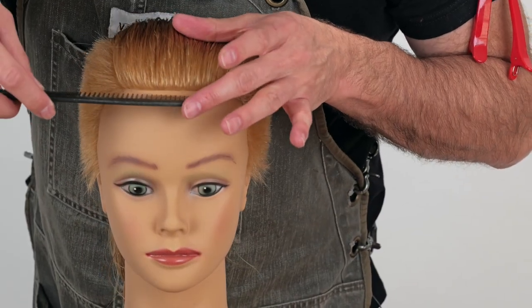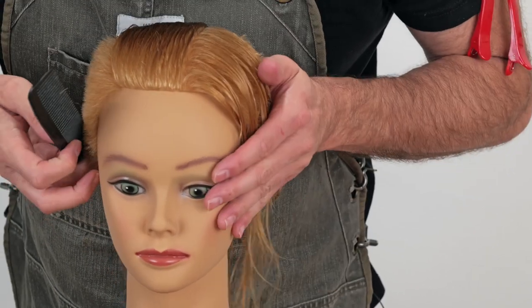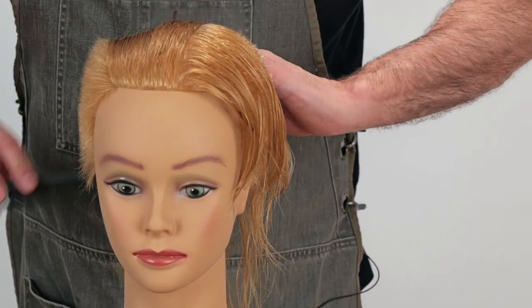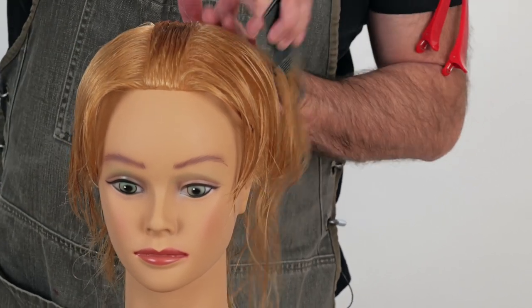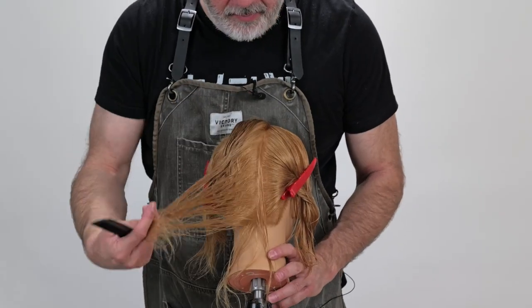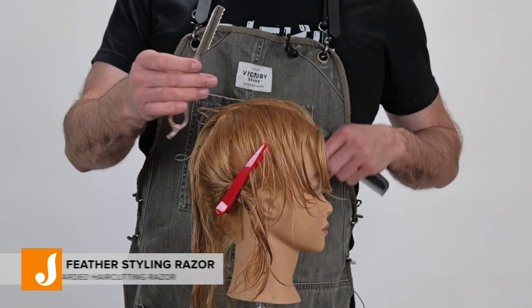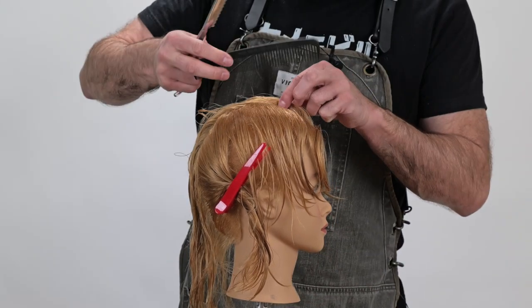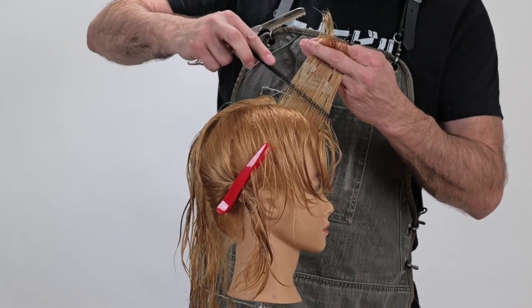So I'll start with a center section — lay the comb against the head where it's flat, which will determine the width of my section — and take that straight back all the way through, down into the nape. To keep this texture really soft, I'm going to use my Jatai Feather Razor to make sure I can keep all the texture the same as the softening on the sides, and also to add a little texture to the internals if I need it.